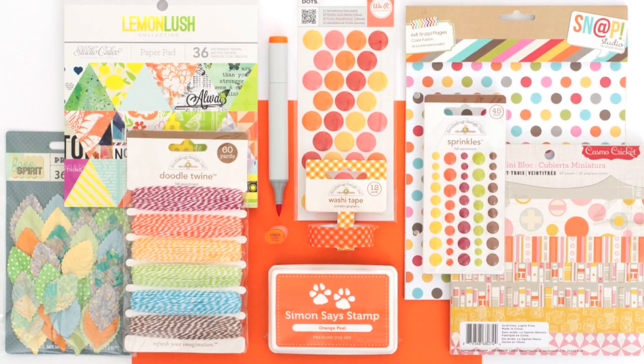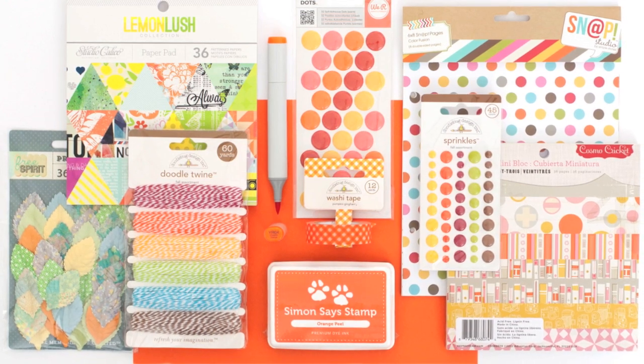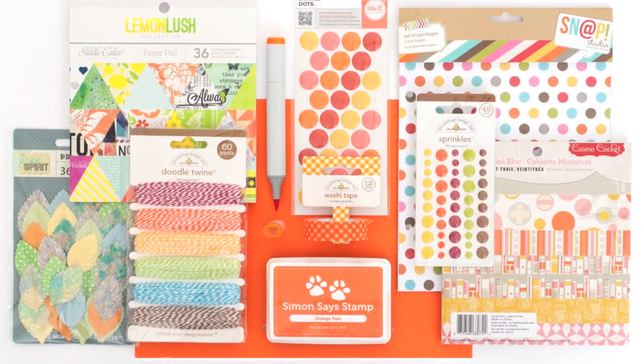I hope that helps you in selecting products to go with your Orange Peel cardstock and ink. Remember to check back here — I'll be highlighting another color each week. Thanks for watching!